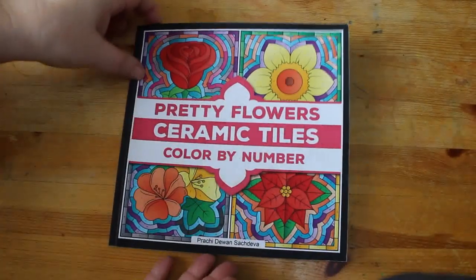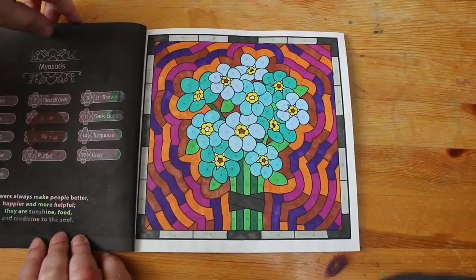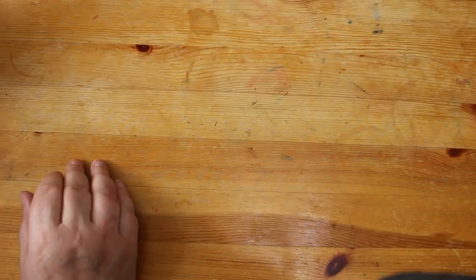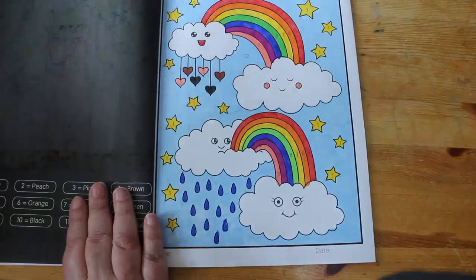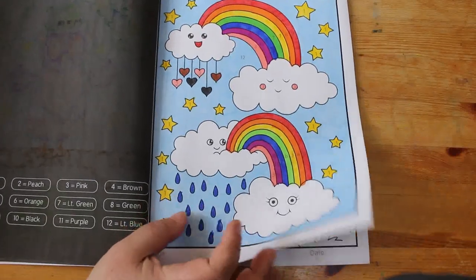Color by numbers are next. I did Pretty Flower Ceramic Tiles Color by Number — I do like this little book, it's so cute. We did the Myosotis and it looks very pretty. And I did one in the St. Patrick's Day Coloring Book by Sachi Sachdeva. This one isn't particularly St. Patrick's Day-ish but it's the next one in the book — just some clouds, rainbows, and raindrops. It was really cute; they don't take very long, they're simple and easy to do.